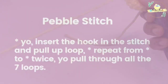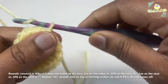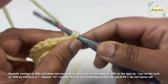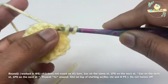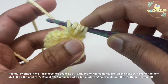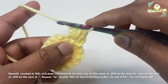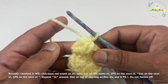For the next round we are going to work a stitch called the pebble stitch. Whenever we work pebble stitch, we work on the wrong side. Work a chain one — which does not count as a stitch — and turn to the wrong side. Work one single crochet on the same stitch, then yarn over, insert hook on the next stitch, pull up a loop — three loops on the hook. Yarn over and insert hook again, pull up a loop — five loops on the hook. Repeat once more for seven loops on the hook, then yarn over and pull through all seven loops. That's our pebble stitch. Then work one single crochet on the next stitch.